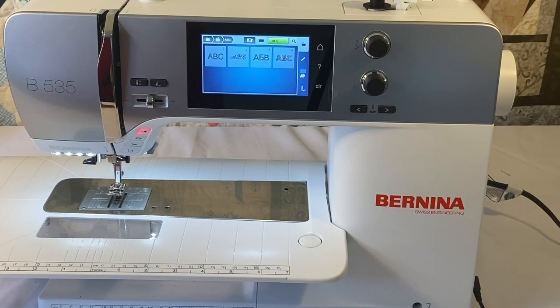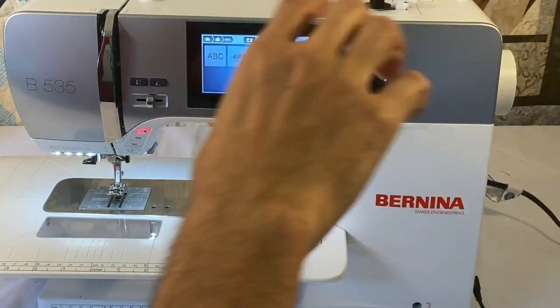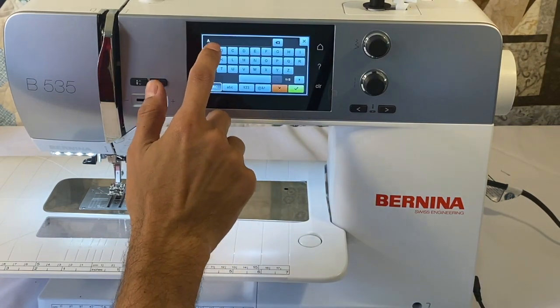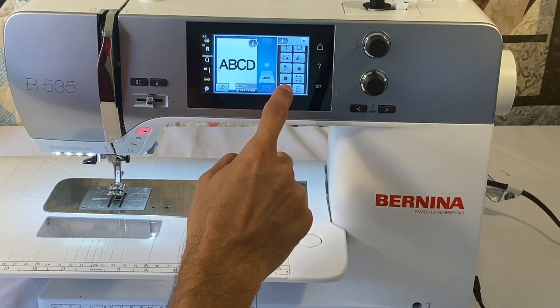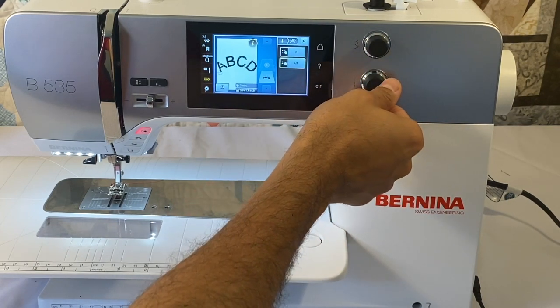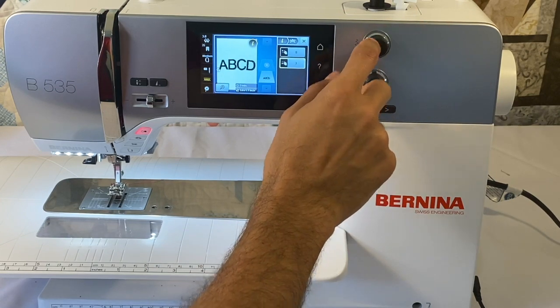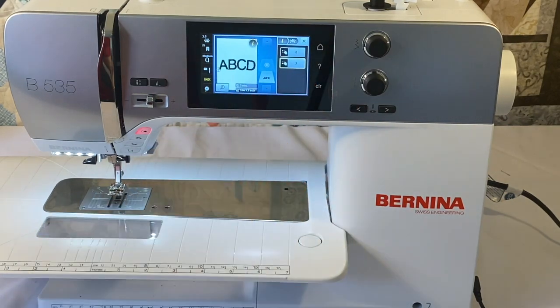The 535 does not have endless embroidery, but it does have word art, which is a nice feature. Word art allows you to change the art fonts that are built in — you can arch a name one way or another, and space out the letters. Using the bottom knob clockwise arches it one way, counterclockwise arches it the other way. The top knob turned clockwise spaces out the letters, though you can't bring them closer than their original spacing. Word art is found on all Bernina 5 series machines.